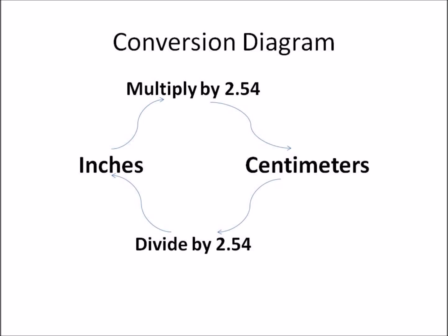This is an important diagram — if you remember this, you'll be able to answer questions on converting inches to centimeters and centimeters back to inches. Remember: from inches to centimeters you need to multiply by 2.54, and from centimeters back to inches you need to divide by 2.54. That is all you need to know. Thank you very much.